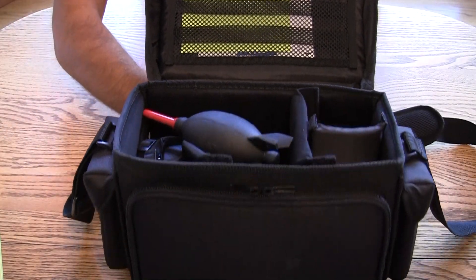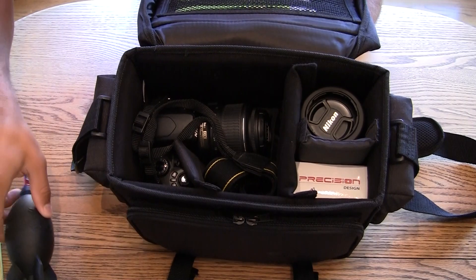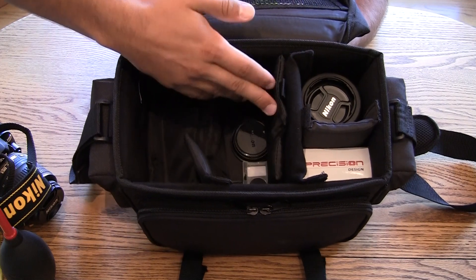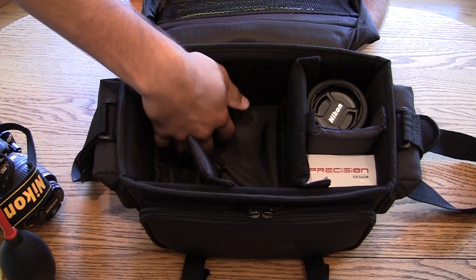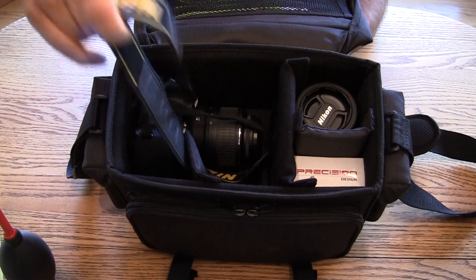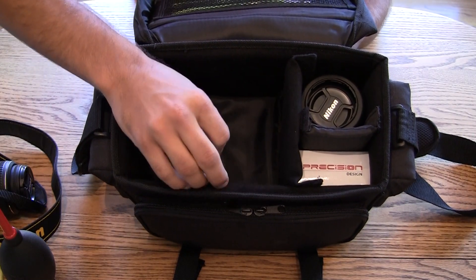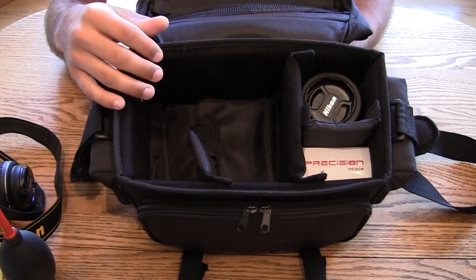Obviously I've got a lot of stuff in here. We've got my rocket air blower, we've got a camera. Underneath the camera, I kept the same setup it came shipped with — there's a little flap down here with a bunch of little covers to protect different parts of the bodies. This is all very thick, foam-lined — it's a very sturdy construction. These dividers are removable with Velcro, so you can move them around and adjust them to your equipment to fit everything inside.